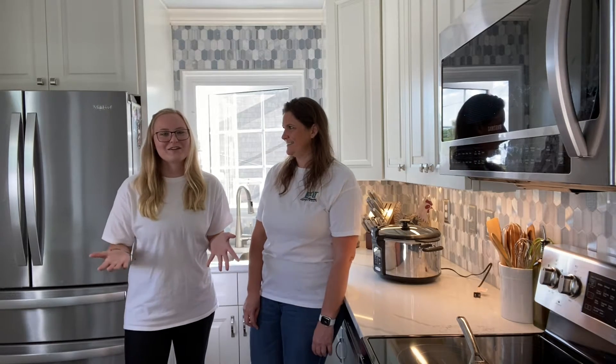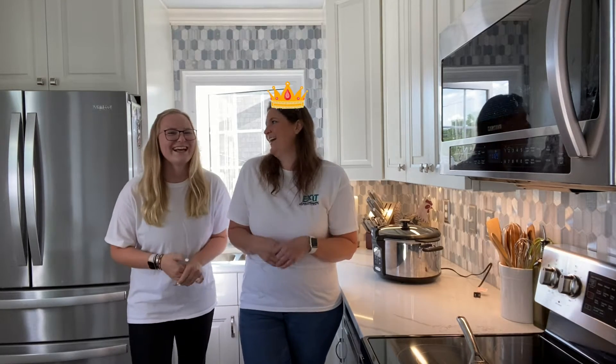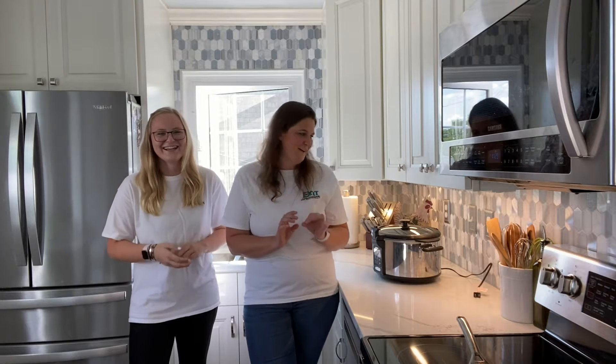We are back with another episode of Hen Homes cooking. We are loving how the weather is cooling down and we're getting into the fall vibes. Fall is one of our favorite seasons — part of it is my birthday's in it, but not all about me — anyway, maybe just a little bit.